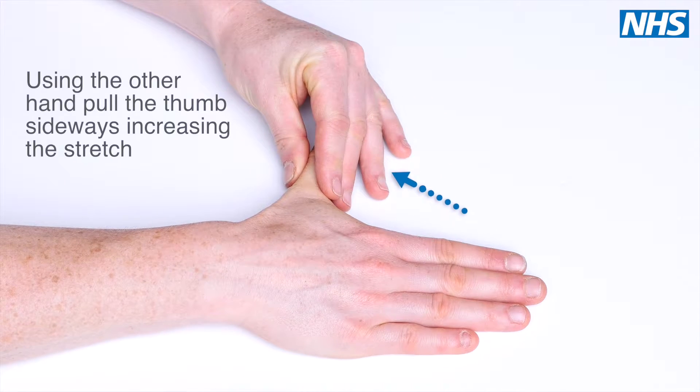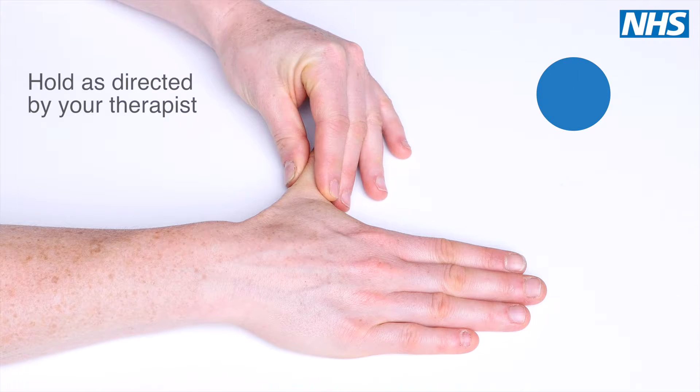Using your other hand, pull the thumb sideways to increase the stretch. Hold for the length of time as advised by your therapist.